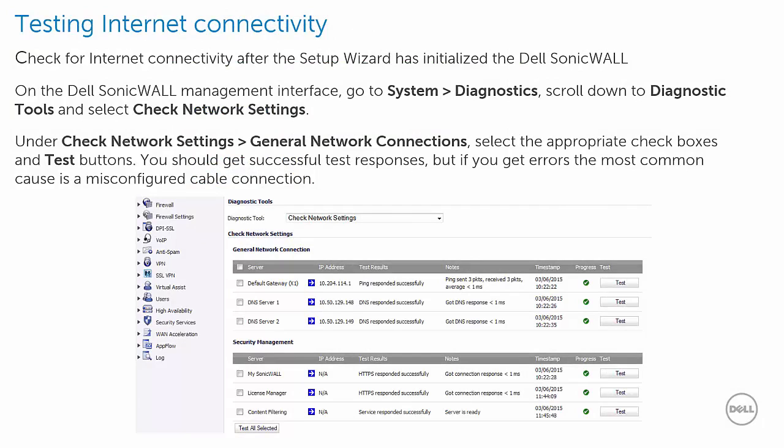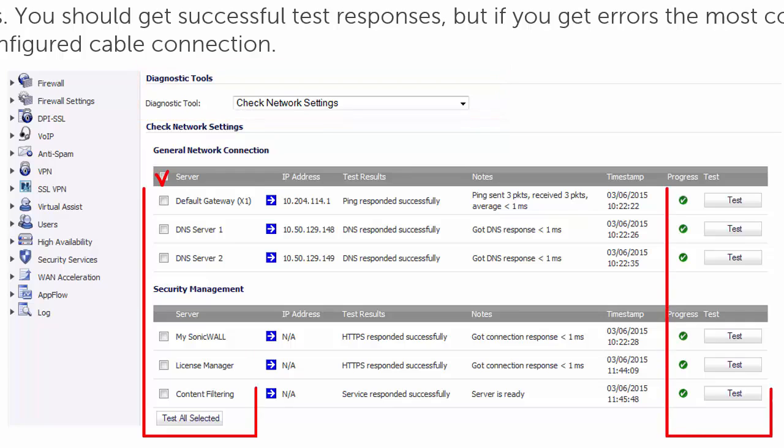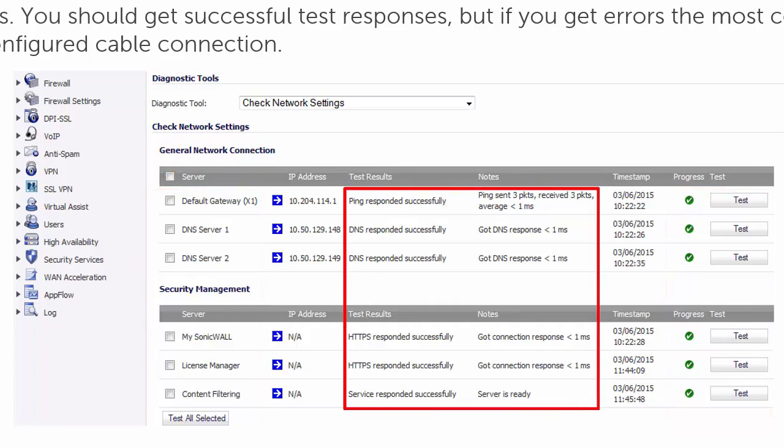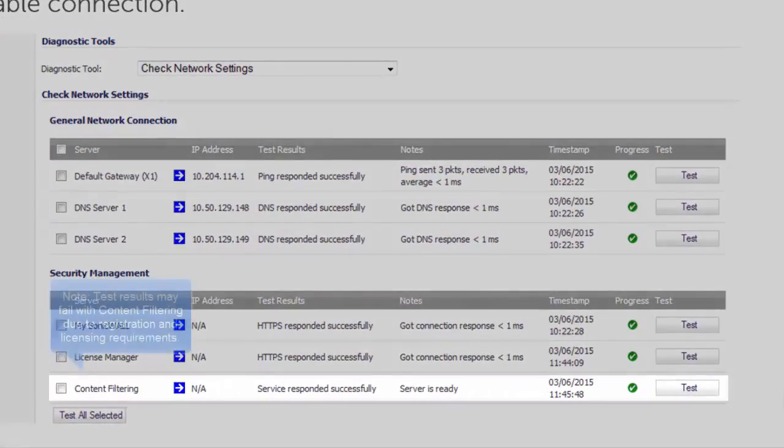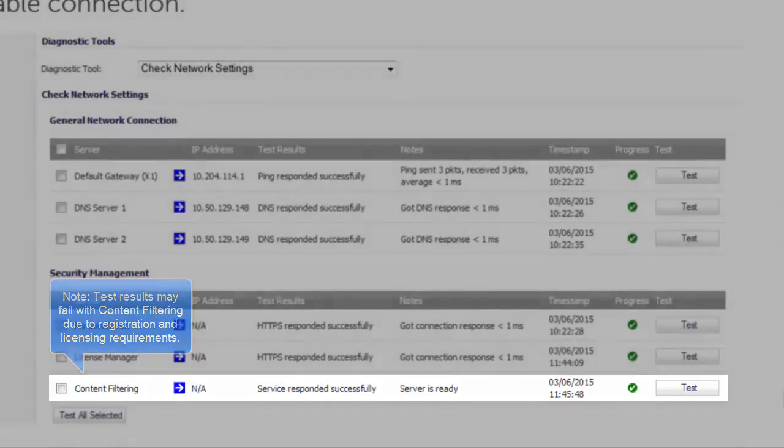Now that the setup wizard is done, we can test for internet connectivity. On the Dell SonicWall management interface, go to System Diagnostics. Scroll down to the diagnostic tool and select Check Network Settings. Under Check Network Settings, General Network Connections, select the appropriate checkboxes and test buttons. You should get successful test responses, but if you get errors, the most common cause is a misconfigured cable connection. Please note that test results may fail with content filtering due to registration and licensing requirements.